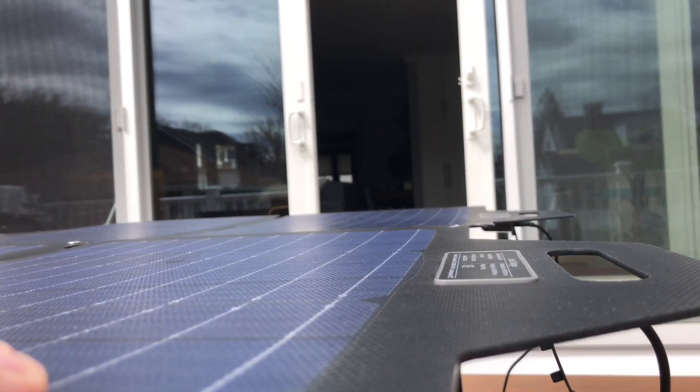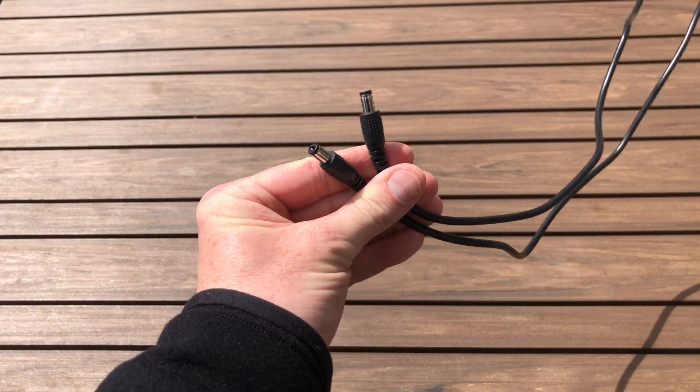One minor nitpick: because the junction box is on the back of the panel, it prevents the panel from sitting totally flat on a surface. So if you're planning to lay this out like a solar blanket, you need to be aware of that — you really don't want to step on that part. One workaround if you're using it on a table is just to slide it forward a little bit.